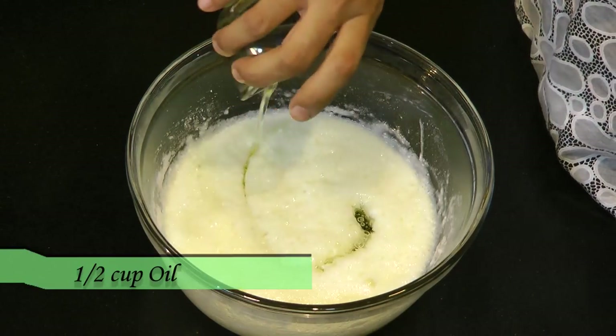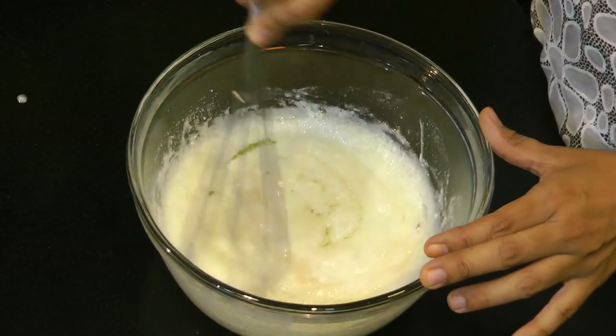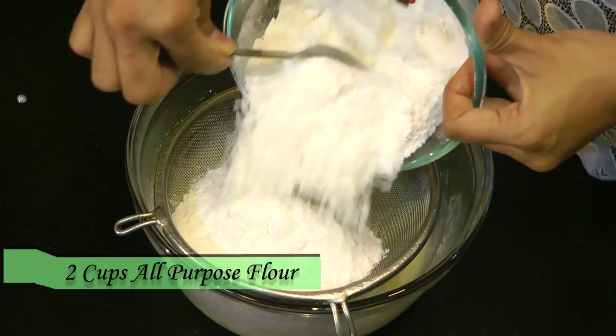Now I am adding half a cup of oil and a quarter teaspoon of vanilla. Give that a mix. Next, add in two cups of all-purpose flour, sifting it directly into the wet mixture.